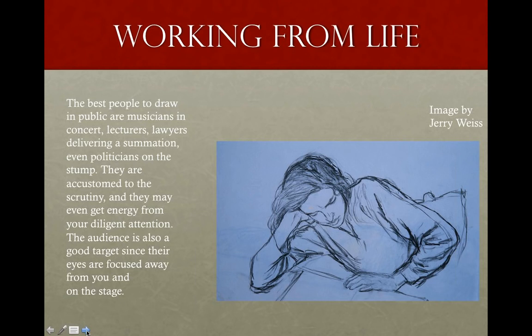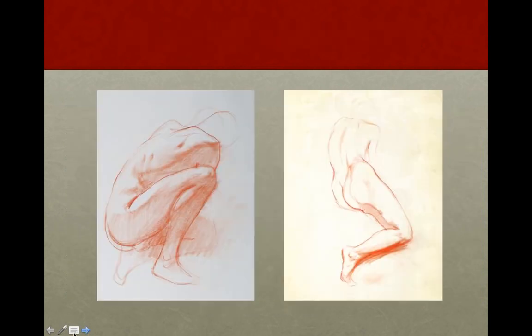Wherever you go, you can find something to draw. You could draw a friend reading a book, like this drawing by Jerry Weiss, who is a wonderful painter and great drawer. Or if you're commuting, you could draw people on the train, as Marvin Franklin did here. He was an incredibly prolific artist who worked for the subway while also studying at the Art Students League full-time.